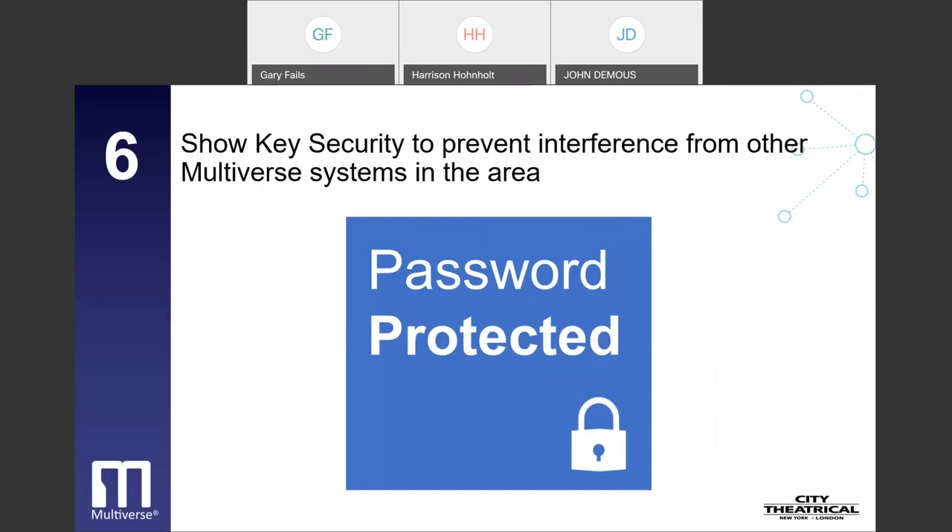The sixth is show key security to prevent interference from other Multiverse systems in the area. Multiverse wireless DMX systems employ show IDs, which are unique combinations of broadcast parameters such as radio frequency, data rate, band location, and hopping pattern to ensure optimal performance within their environment. All components — transmitter and receivers — are set to the same show ID. If two separate Multiverse systems with identical show IDs are in close proximity, such as adjacent theaters or studios, one system could inadvertently control the other. To eliminate this possibility, a three-digit show key may be added to lock down the system from any outside control.